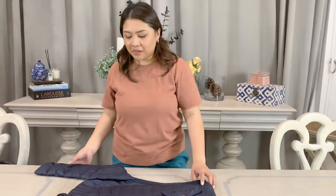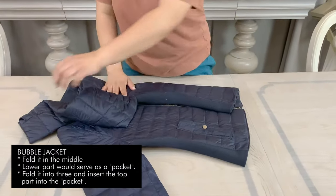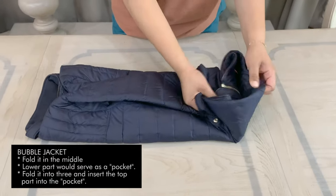Okay so let's start with the bubble jacket, which is the one that I featured on my Instagram page. What you're going to do is just fold it in the middle, and then this will serve as a pocket.